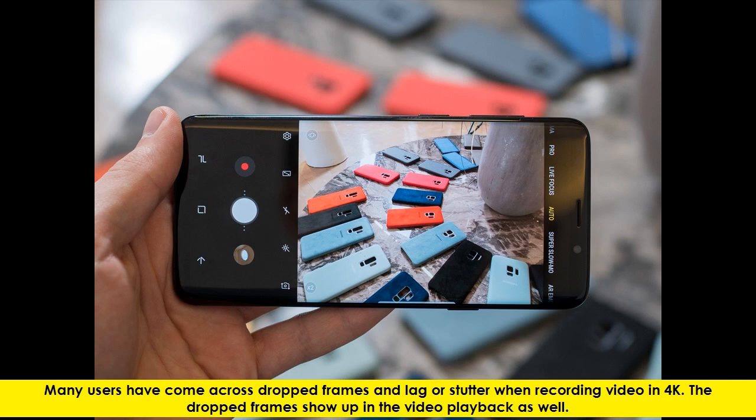Many users have come across dropped frames and lag or stutter when recording video in 4K. The dropped frames show up in the video playback as well.